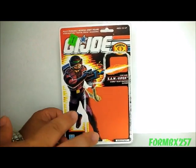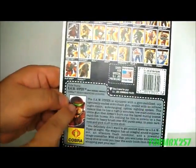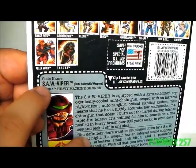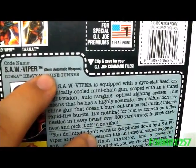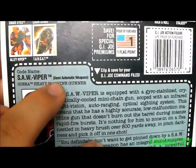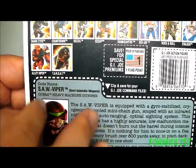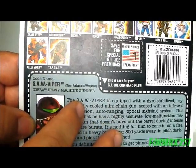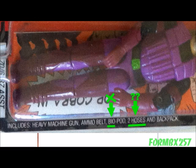The original card for the Saw Viper has three very curious errors on it. The first is on the file card — they give the acronym SAW as 'semi-automatic weapons,' which makes no sense whatsoever. It should have said 'squad automatic weapons,' which is the military term for ground support or portable machine guns. The second error is in the contents list, where there's a typo — it says 'biopod' instead of 'bipod' — and it also mentions two hoses which never came with the figure.